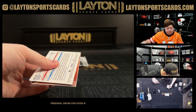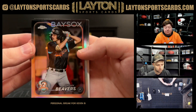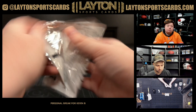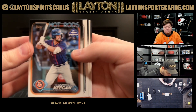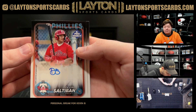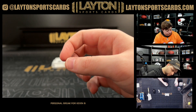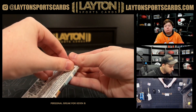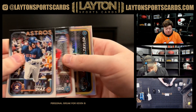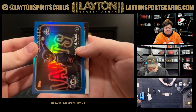How you doing Drew? We're having a good Sunday. Ahuna, there's a Dylan Beavers refractor. Another base — Devin Saltabon for the Phillies. Skeins, refractor Taylor to 150, there's a Rainer Arias blue foil Giants.